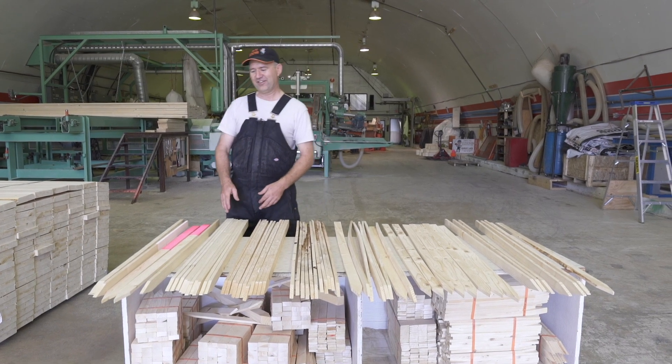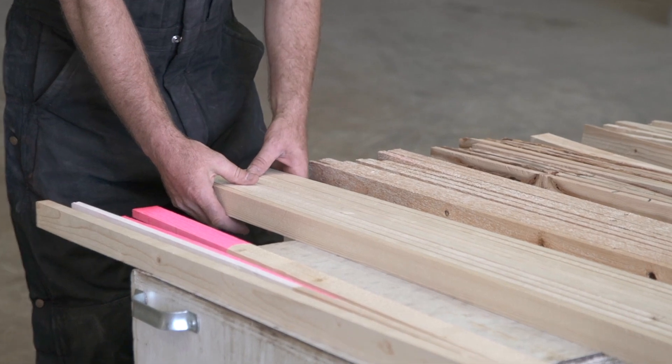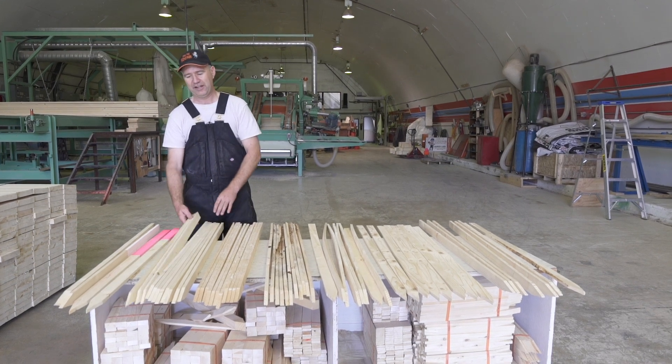So as we come back here, you can see I've got some lath here. This is what you want to look for: nice clear wood with not very many knots. It could be painted or plain.